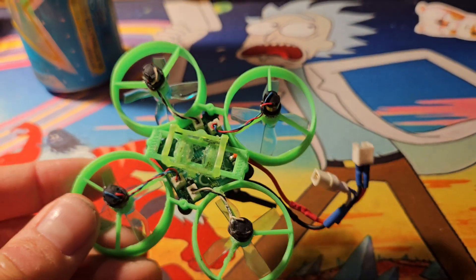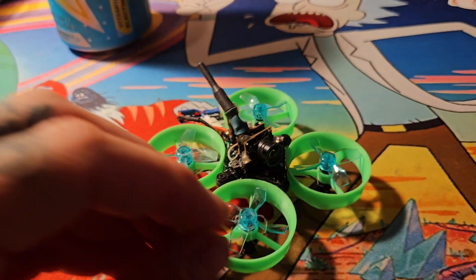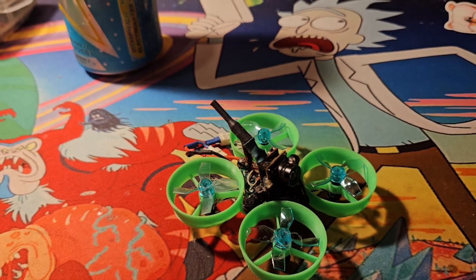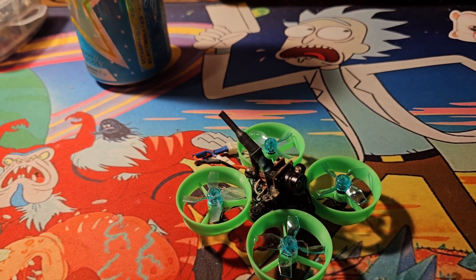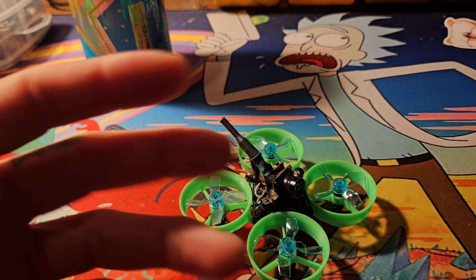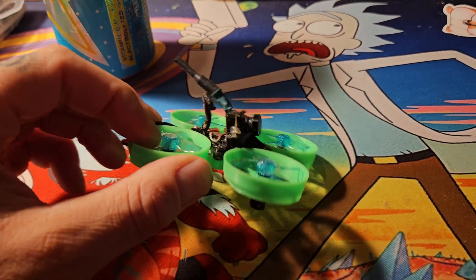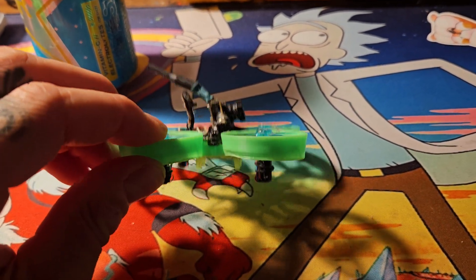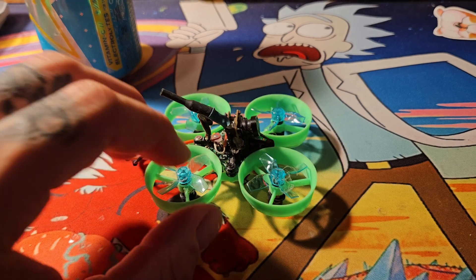I'm very happy with how this came out. I flew it four packs — I don't fly this very often so my batteries don't get good cycling; they sit a while and you have to wake them up. Got to fly a couple packs to get the flight time characteristics back. With it being a little bit thicker, I do notice a little more wash.